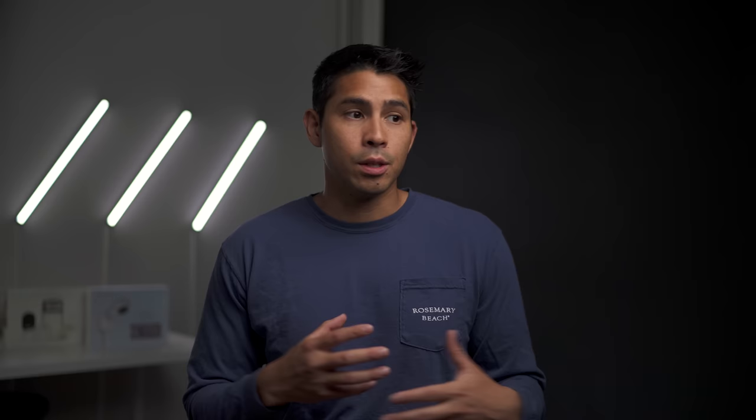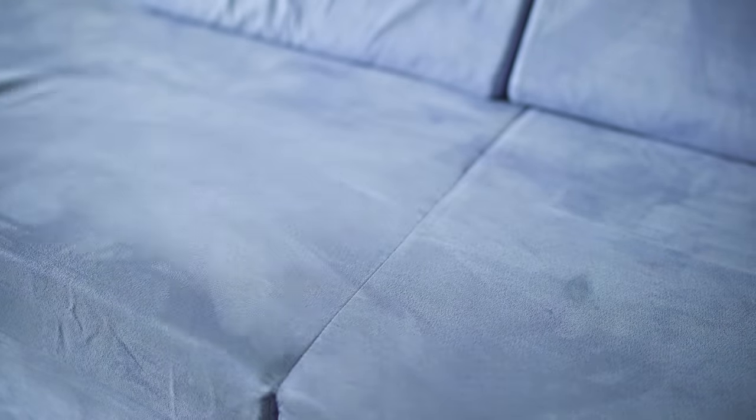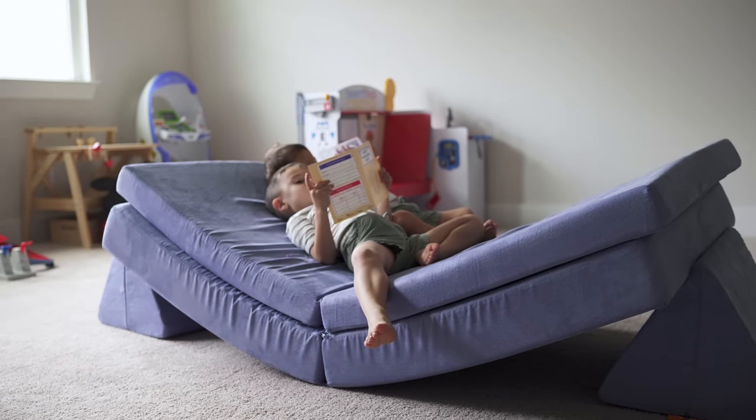They are pretty lightweight, so our toddler can move it around and drag it, but for the most part we're the ones moving it around and setting it up in new configurations. The cover is a durable micro suede, and the one you're seeing is their Dewdrop colorway.